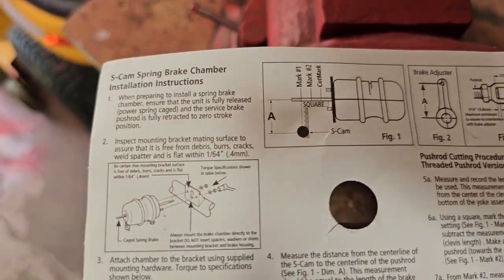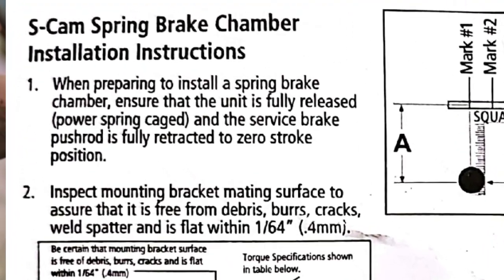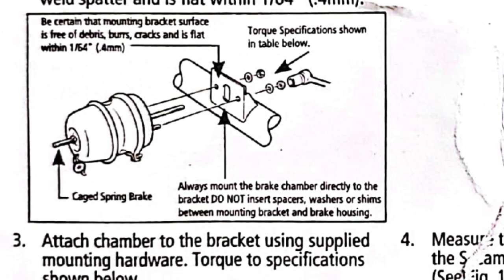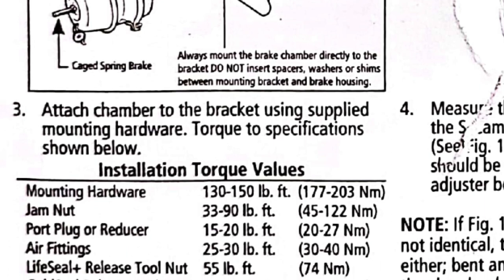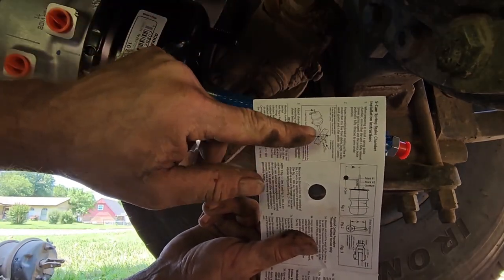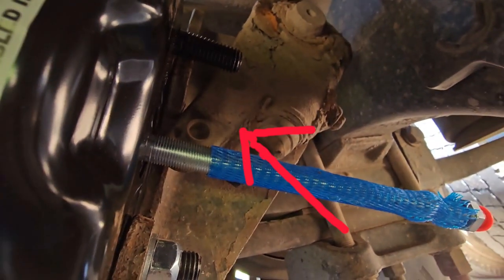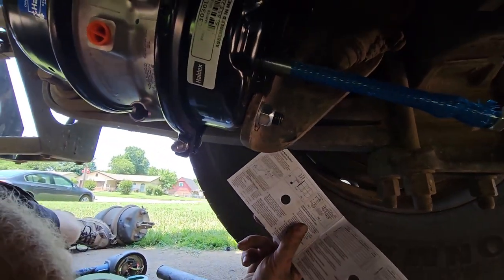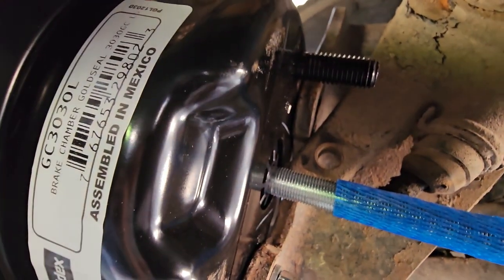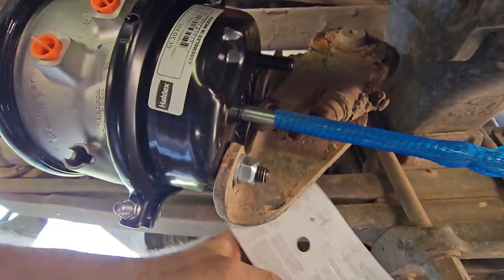When preparing to install the spring brake chamber, make sure it's fully released and that the service brake push rod is fully retracted to zero stroke. Inspect mounting bracket mating surfaces — clean. Now attach the chamber to the bracket using supplied mounting hardware, torque to specifications shown below: mounting hardware 130 to 150 pounds. I just realized with these instructions it says to go ahead and mount it and do all these measurements, but you can't mount it because the slack adjuster is right in the way. So what I had to do was mount it to just one stud with one nut and put the other one off to the side.